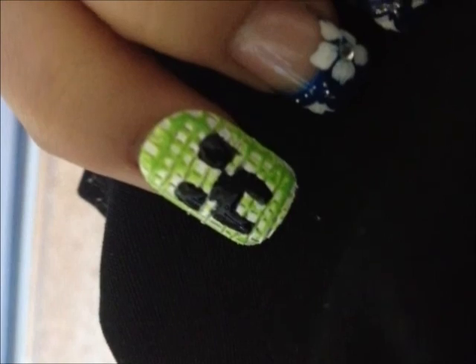To complete the design, add a top coat of clear nail polish. Have fun and thanks for watching!